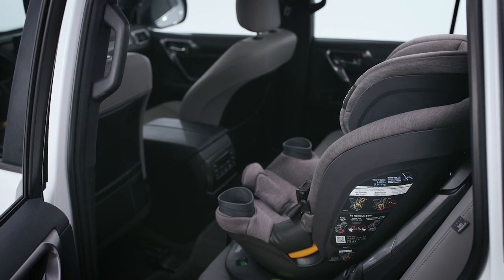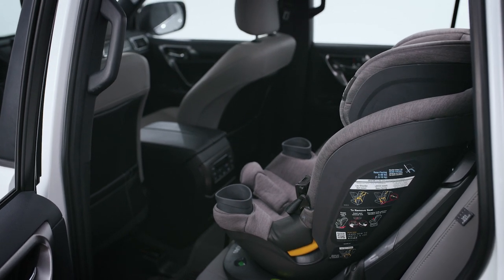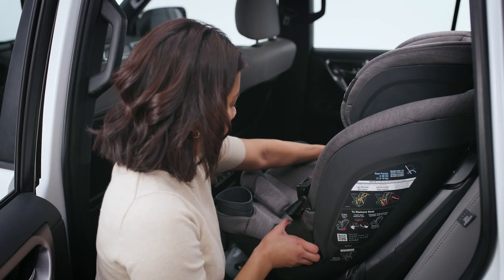To secure your child in the Fit360 convertible seat in forward-facing position, rotate the seat to face the vehicle door.